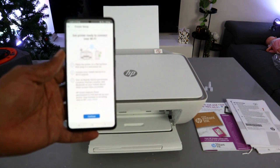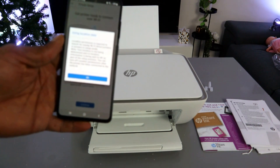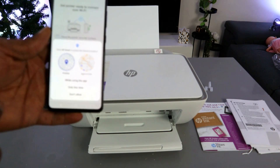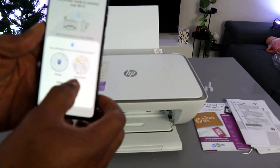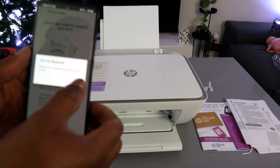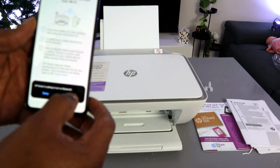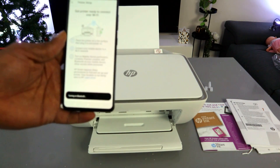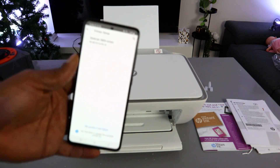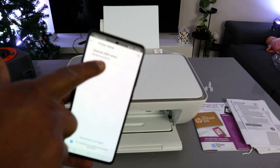The next step is 'Get printer ready to connect' — select Continue. When prompted for location data, select OK and then allow HP Smart app to access device location by selecting 'While using this app.' When asked to turn on Bluetooth, select Continue and then Allow. The app will then find the printer.